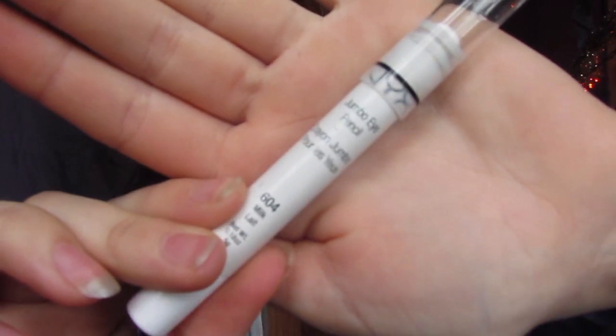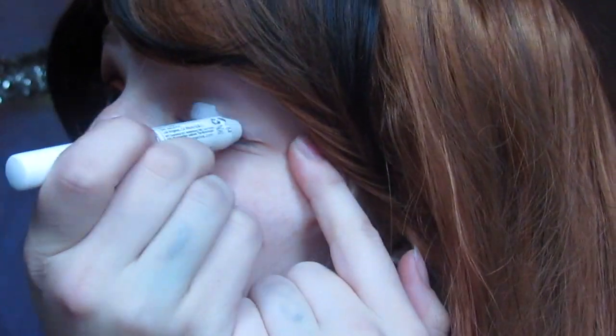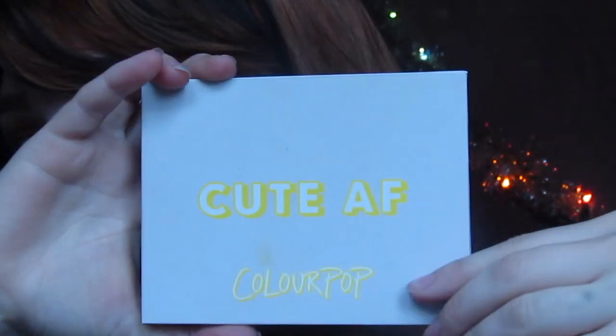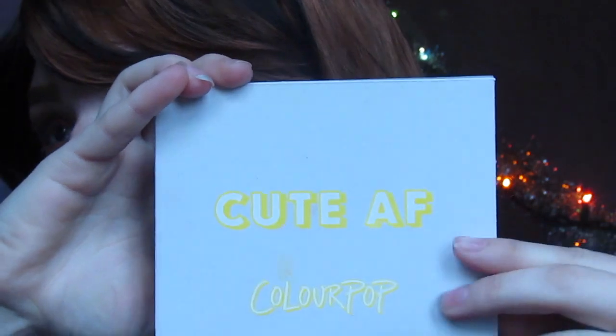Starting off this tutorial the way I start off every colorful tutorial on my channel with NYX's Jumbo Eye Pencil in Milk blended all over my lid. The palette I'm going to be using today is the Yes Please palette by Colourpop, which I've actually used a few times on my channel already.